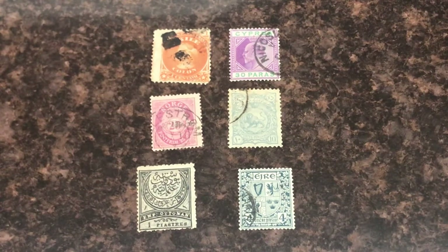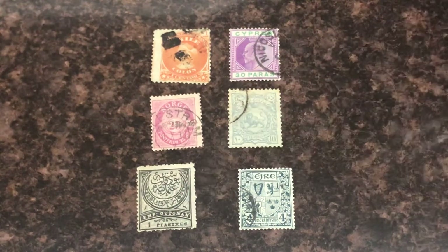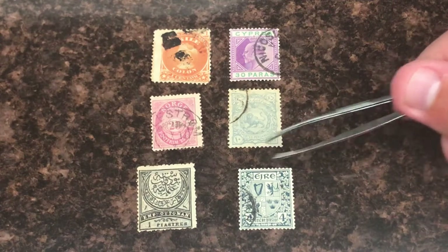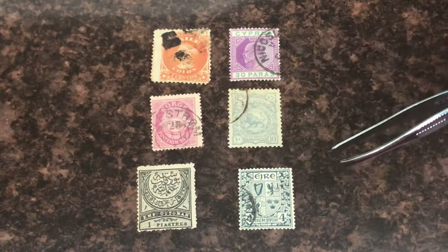Again, what you're gonna do — get out your smartphone and just type in what you see: 'EMP Ottoman stamp,' see what comes up. Type in 'EIRE' or 'EJRE stamp,' see what comes up. More than likely you will be able to find the country of the stamp you're looking for just by typing in what is on the stamp.